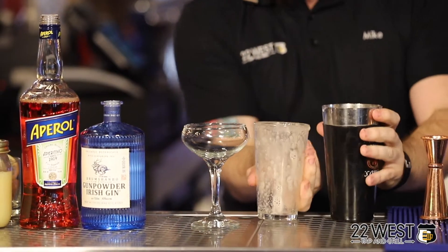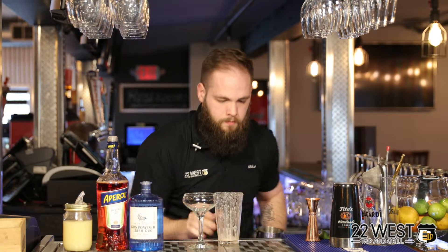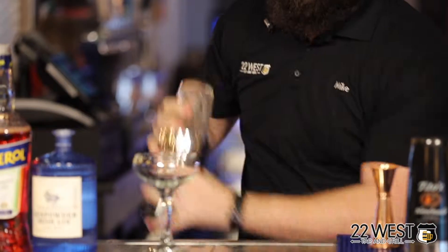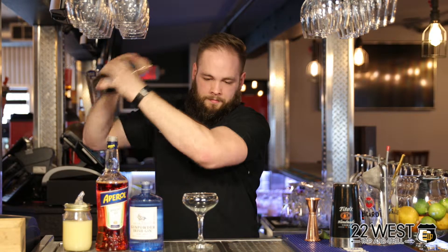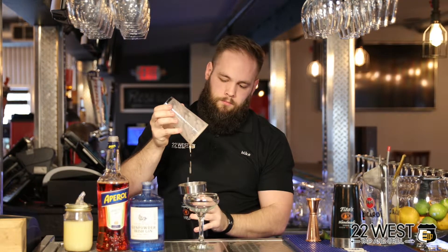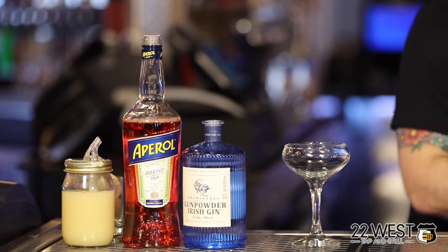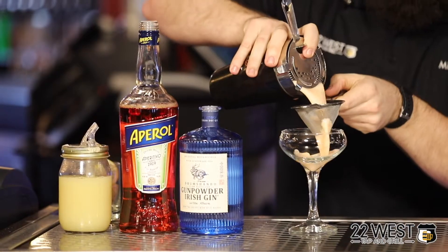From there, we're going to ice over the cocktail. And again, it's all about the shake. Finally, last but not least, we're going to use our conical strainer into our coupe glass.